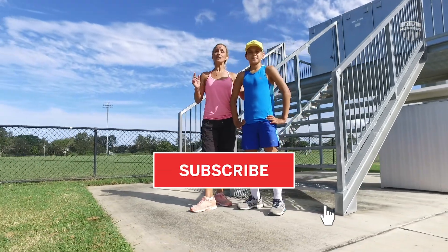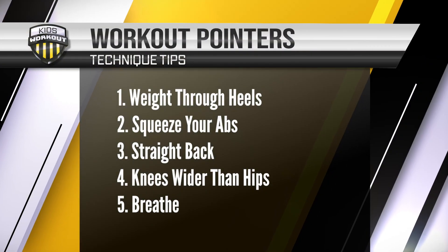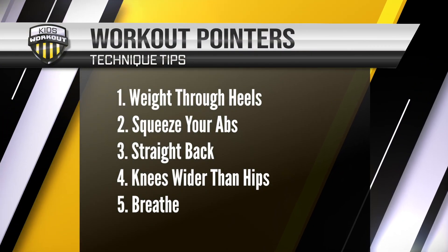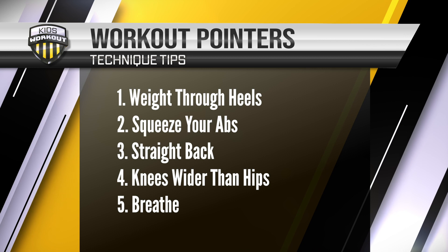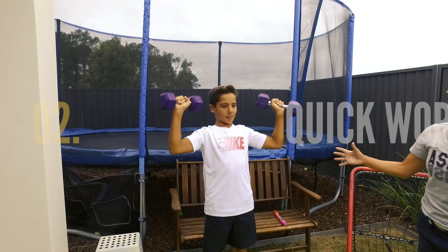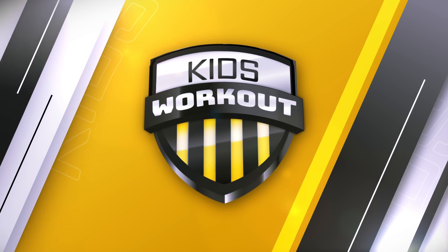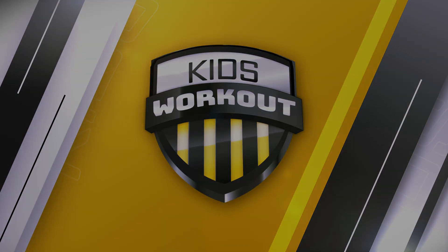Thanks for watching Kids Workouts. Don't forget to like and subscribe, and we'll see you for more workouts again soon. See you next week.